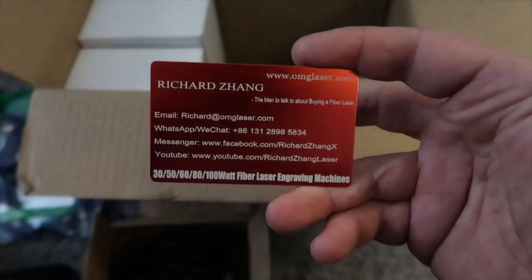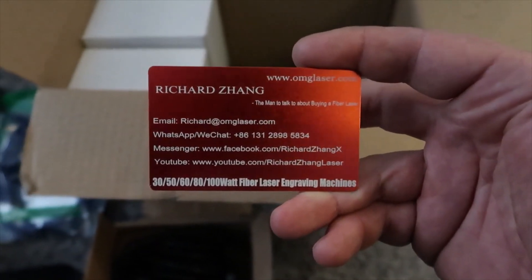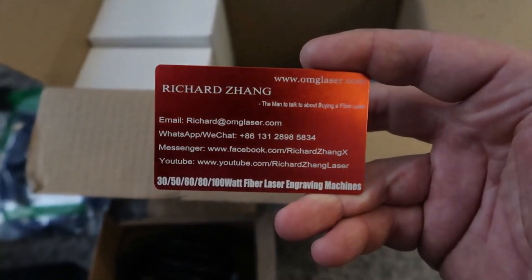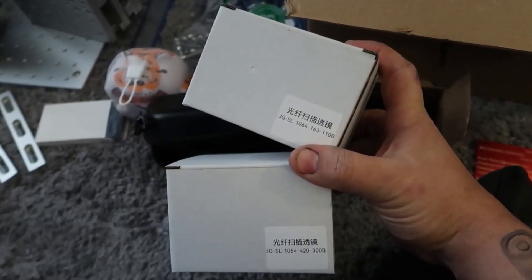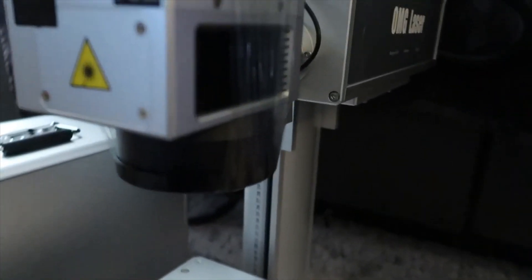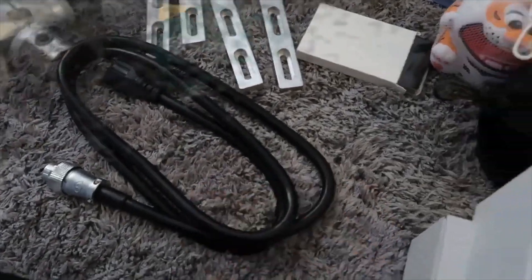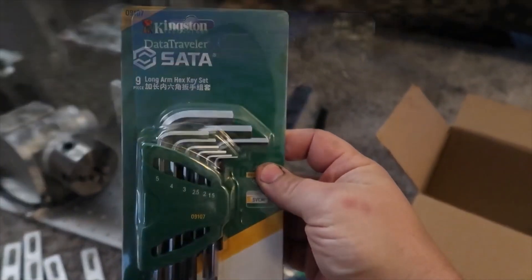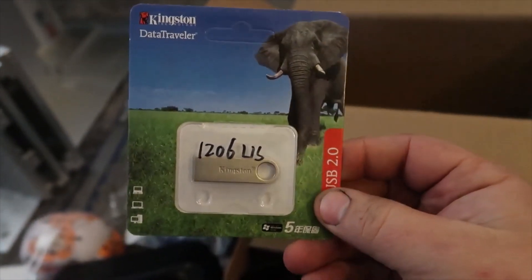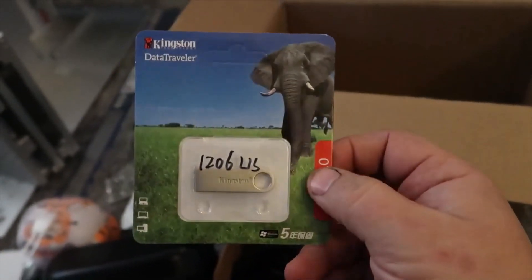Looks like a USB cable to hook up a laptop. Here's a really nice laser-engraved business card from Richard — if you want his info, I'll have it in the description below. These next two boxes are the extra lenses — one is already mounted to the head and two come in these boxes. Also included: a power cable for the unit and a really nice set of Allen wrenches from Seda.